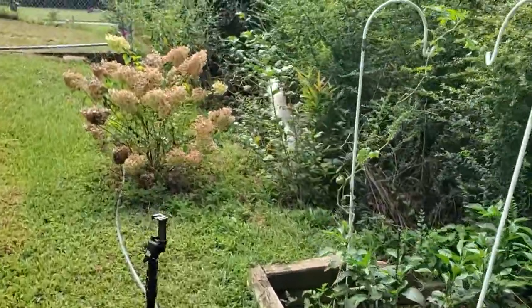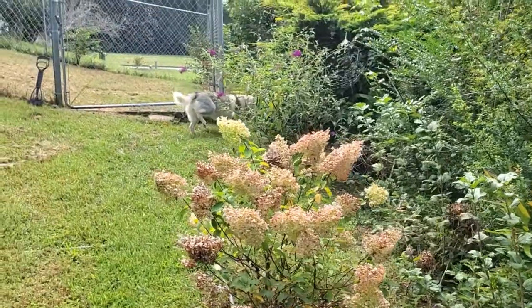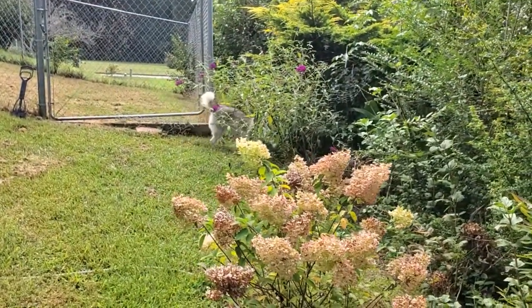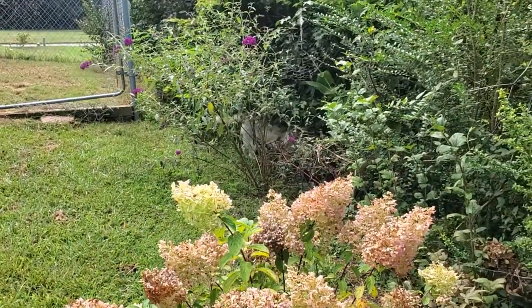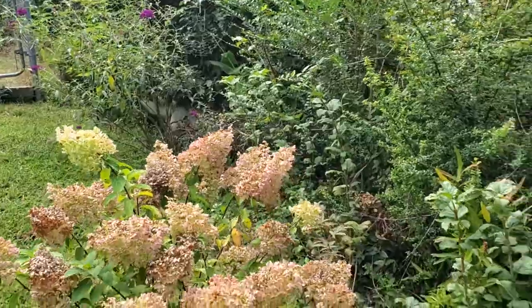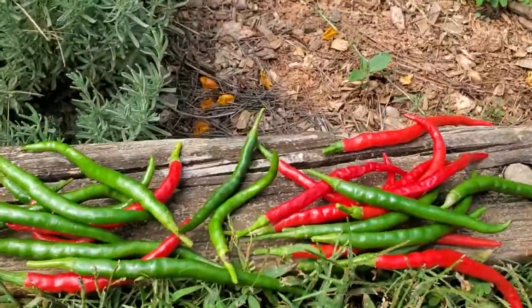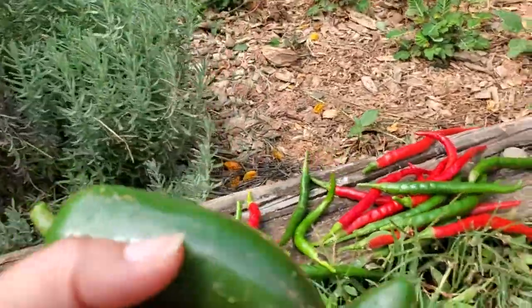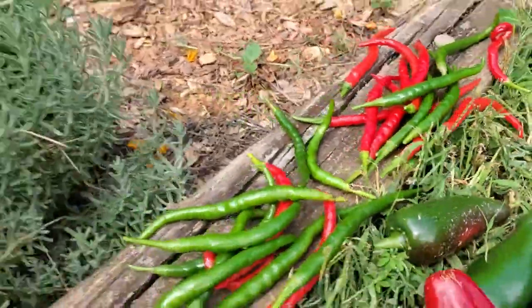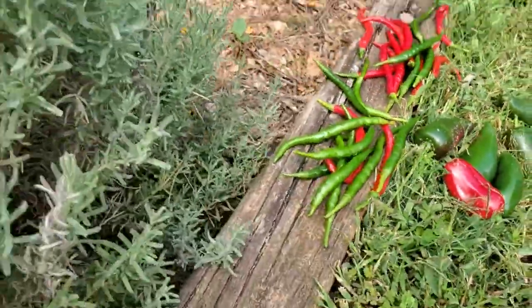Look, Zena's hunting for something — I don't know what she found, she's on the hunt. She is not an outdoor dog; I don't think she knows the first thing about hunting, but she tries. This is my harvest for today, very bountiful. I should have definitely got a basket or bag.